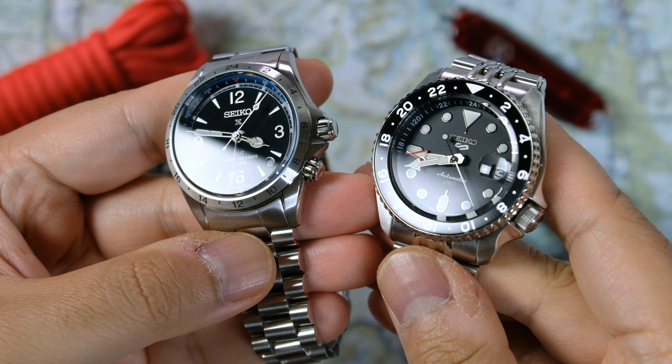There you have it. Let me know what you think about the watch as a whole in general, and until the next video, good day.